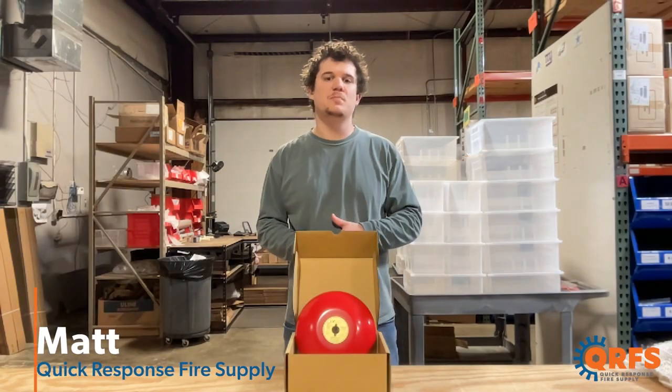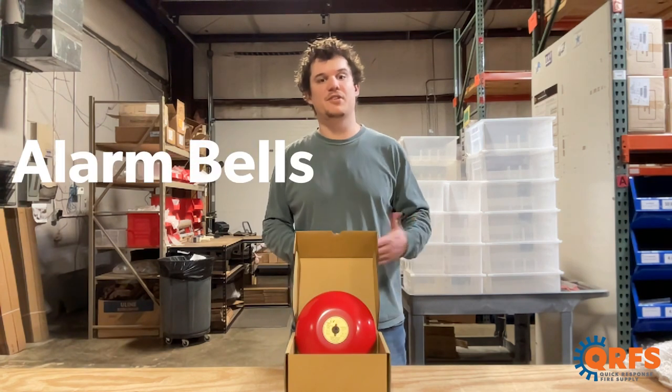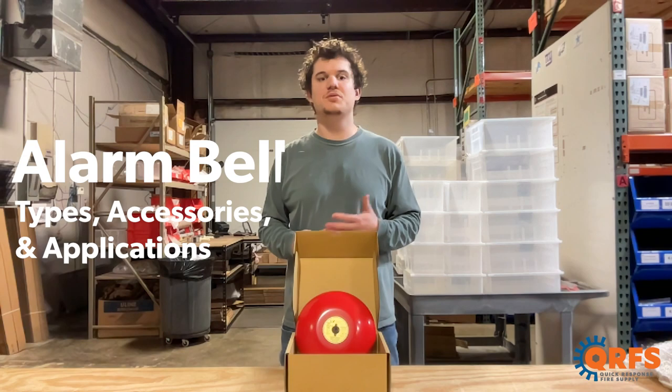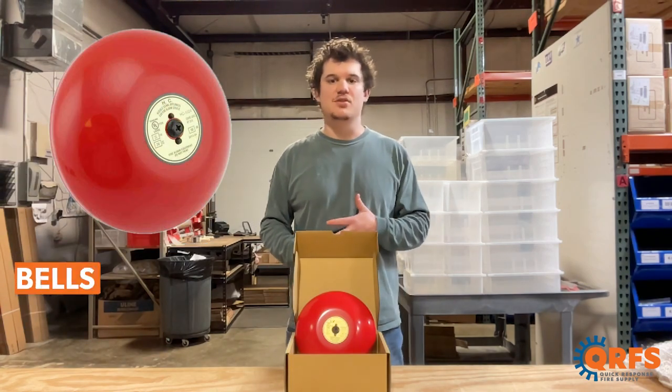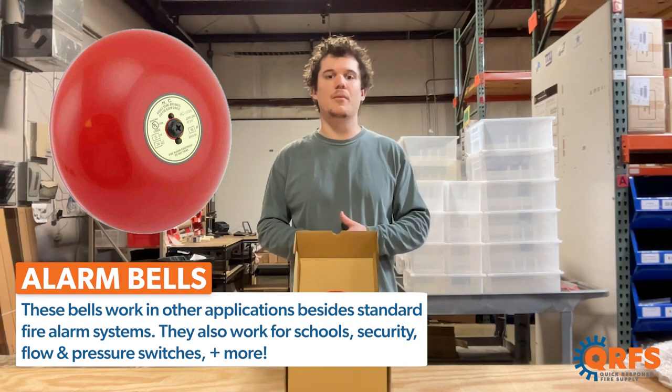Hi, my name is Matt with Quick Response Fire Supply, and today we're going to talk about alarm bells, including the different types, their accessories, and when or why they are most commonly used. These alarm bells are perfect for a variety of applications: fire alarms, sprinkler systems, pressure switches, school security, and more.